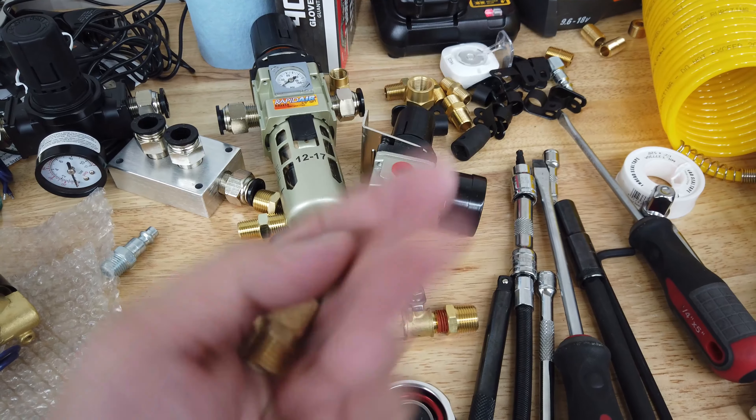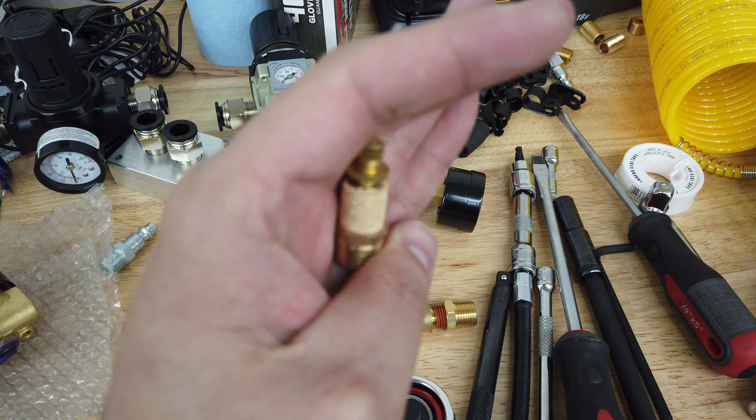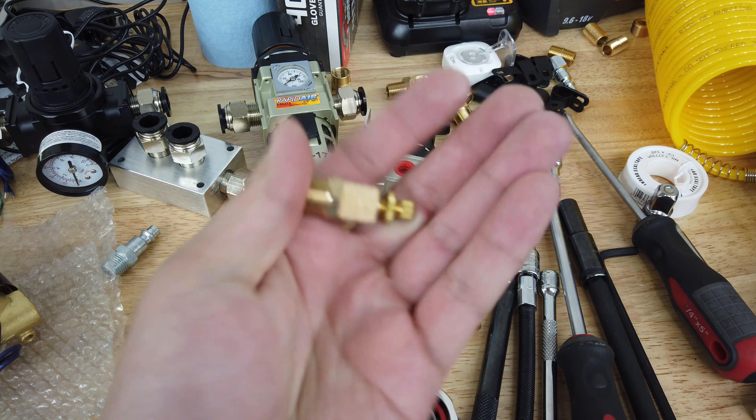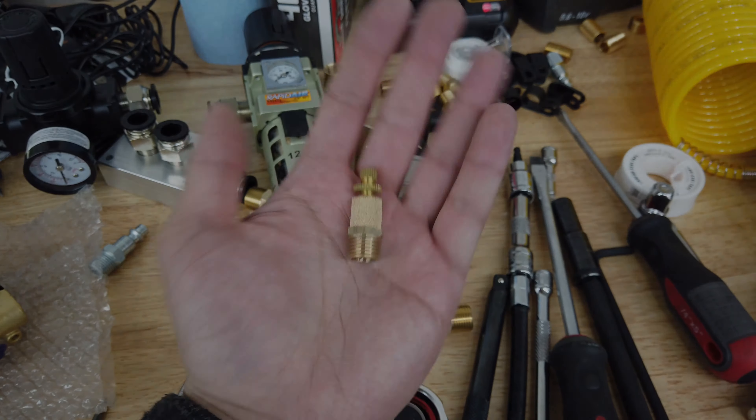I think that's enough rambling for one video. The next video will be the action. We'll get the air locks hardwired through its own regulator and tee into the current line for the hose reels. We'll also get a manifold setup so I don't have to disconnect the compressor each time I use it. See you in the next one.